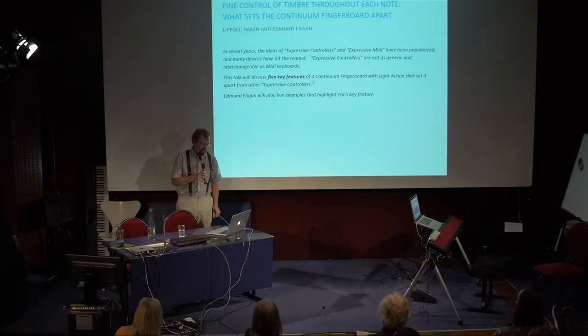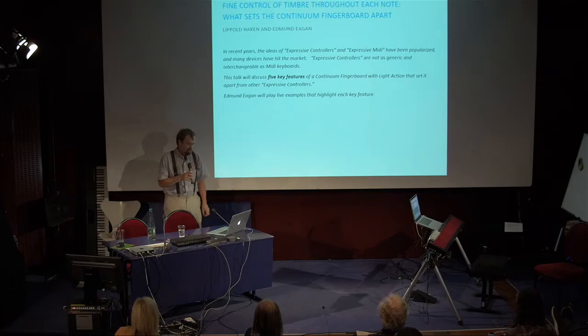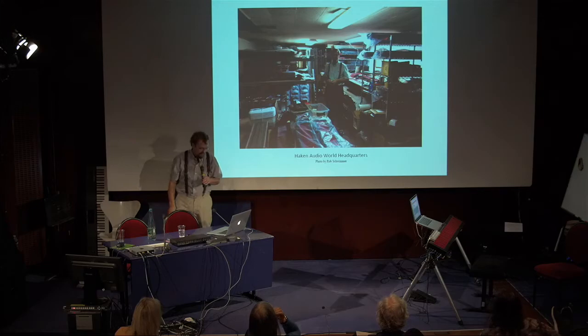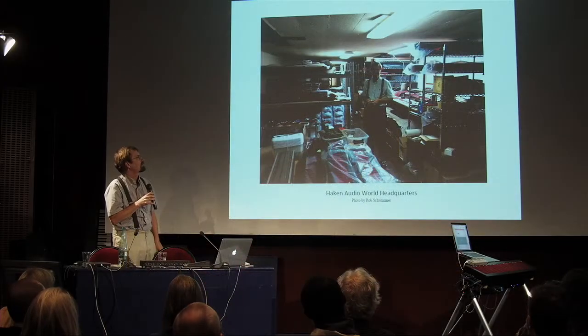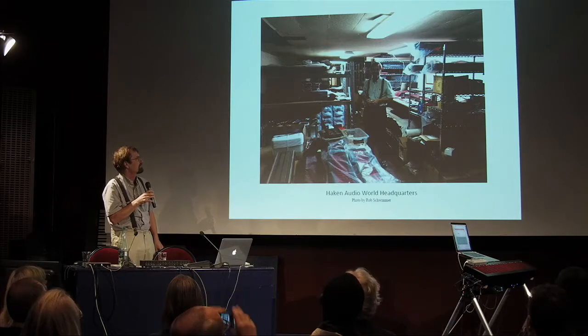I wanted to do an introduction of the Continuum. Some of you who have played Continuum for a long time know most of these things, but it won't be totally boring because Ed will play some sound examples. So first I wanted to show you the world headquarters of Hakanadio. I started over 35 years ago working on the Continuum, and my international headquarters — it's not a corporation, I'm not incorporated — but my international headquarters are here in the boardroom and storage room, as Ed calls it.